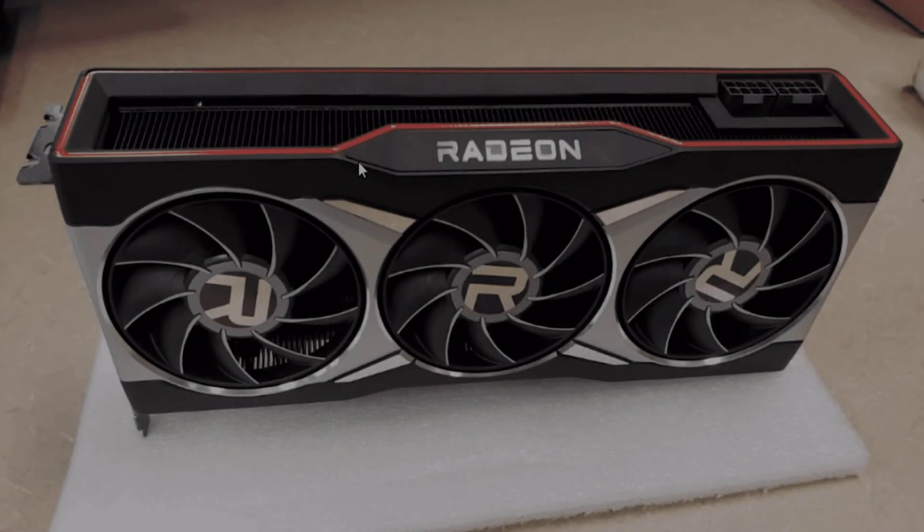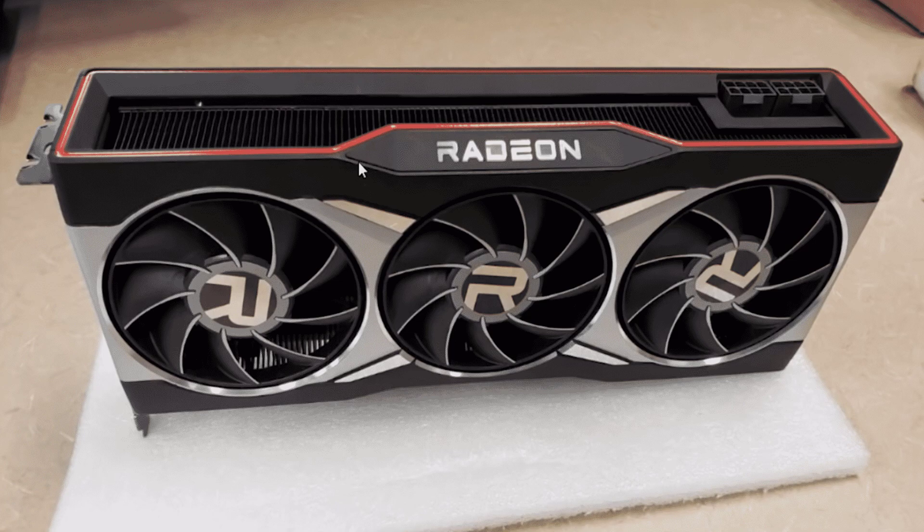We have also done an unboxing video of this graphics card and will upload it soon. Do subscribe to our channel to watch the first unboxing of the RX 6000 series.